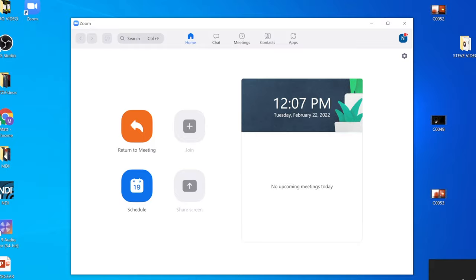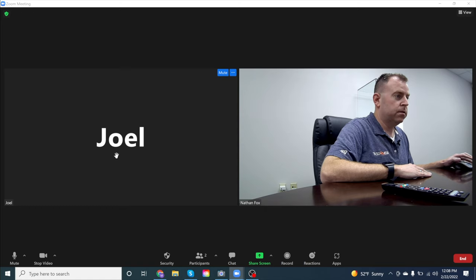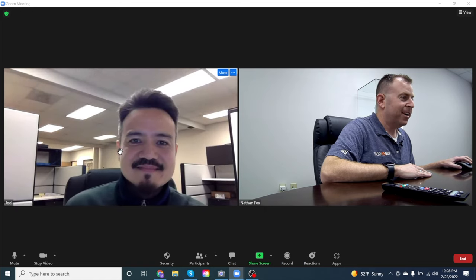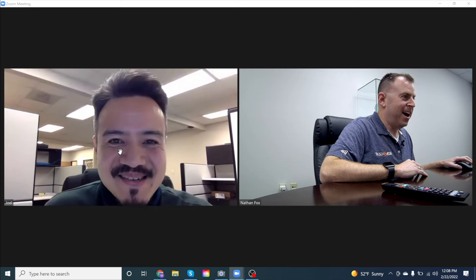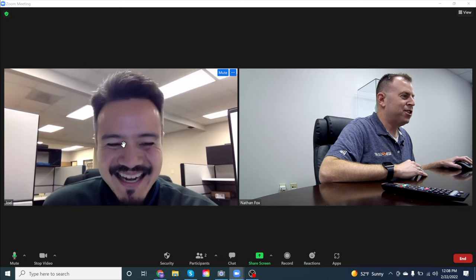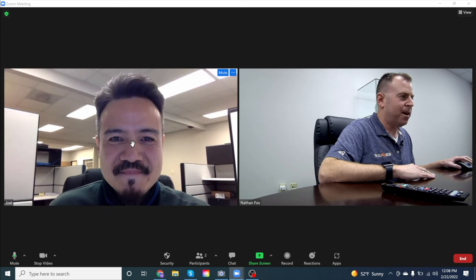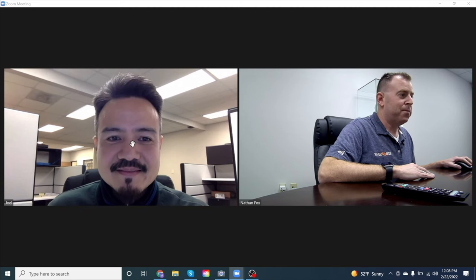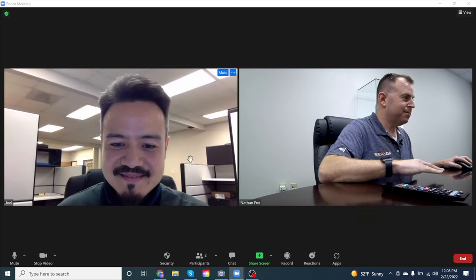We went ahead and jumped into a Zoom call with Joel to demonstrate the second solution in action. Hey Joel, are you there? Good to see you again — your hair still looks good. We're just showing off our different camera, the EPDZ XU camera, with our BYOD device and our speaker phone. The Zoom call demonstrated clear audio and video, confirming the full setup is working correctly.